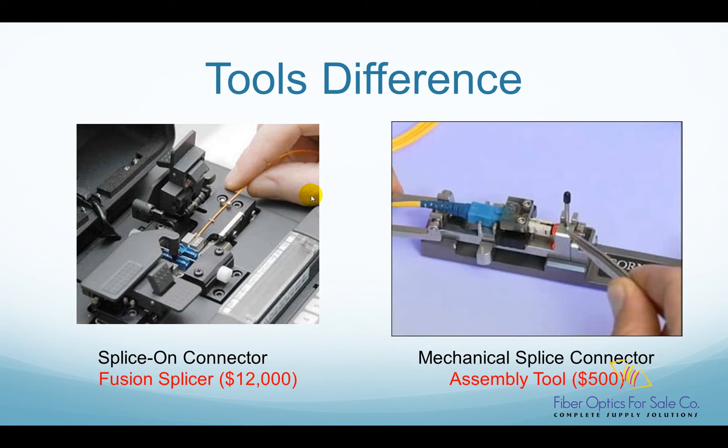In addition to performance, there is also a big difference in the tool's cost. For a splice-on connector, you need a fusion splicing machine. A high-quality core alignment fusion splicer costs more than $12,000. For many contractors, this expense is a big obstacle for them to adopt the splice-on technology.